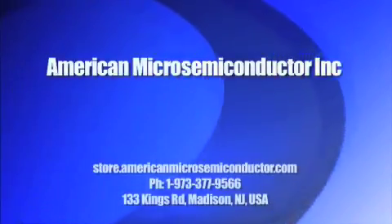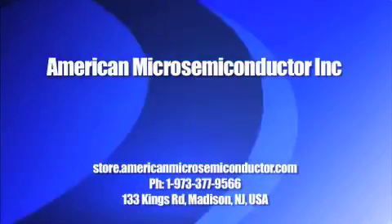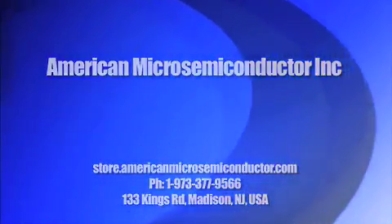Thank you for watching our video, and don't forget to shop at store.americanmicrosemiconductor.com.